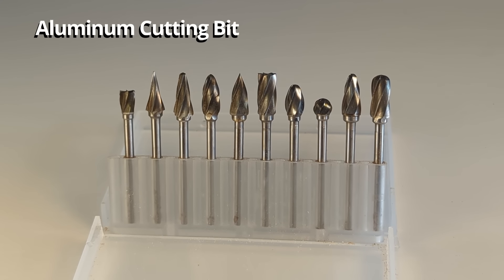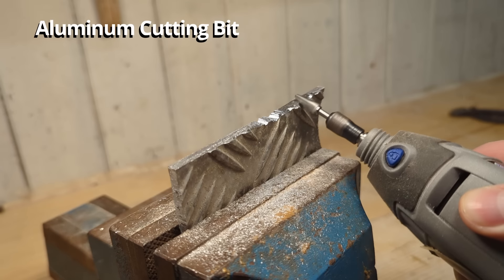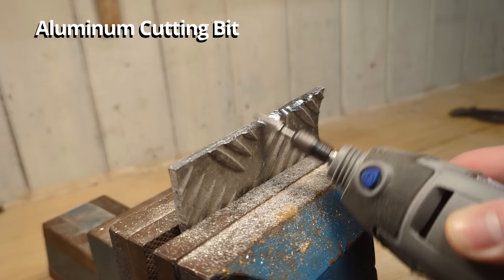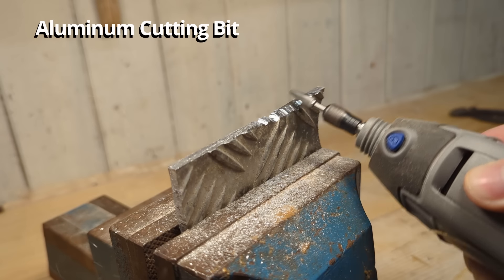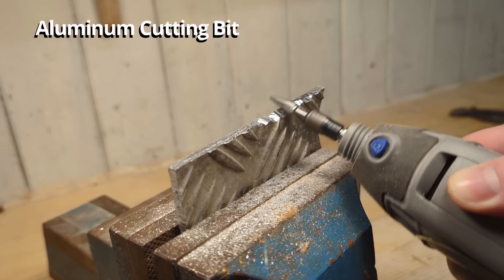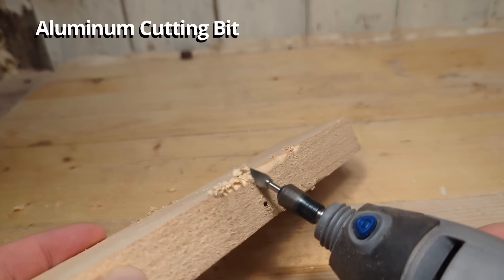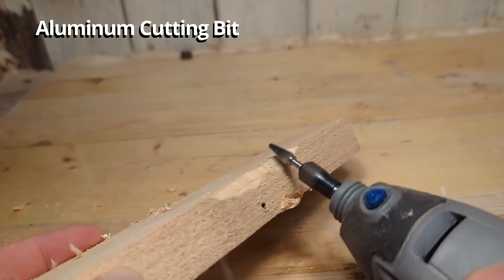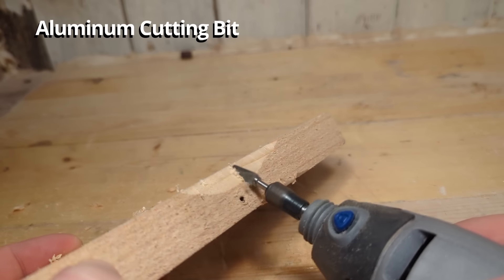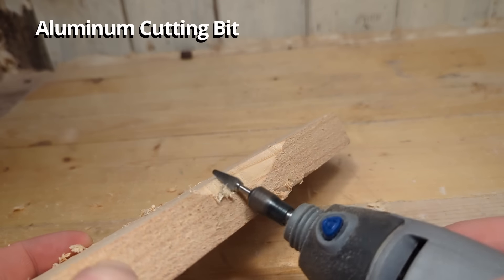This is a set of aluminum cutting bits. They are very similar to the previous carbide burrs but have a bigger distance between the cutting edges so they cut larger chunks of softer metal. These are really great for shaping and cutting into aluminum quickly. They are also very good for wood carving — they cut into wood really quickly and leave a smooth shiny surface so you don't have to sand as much afterwards. So if you do aluminum work or wood carving you should have this set.